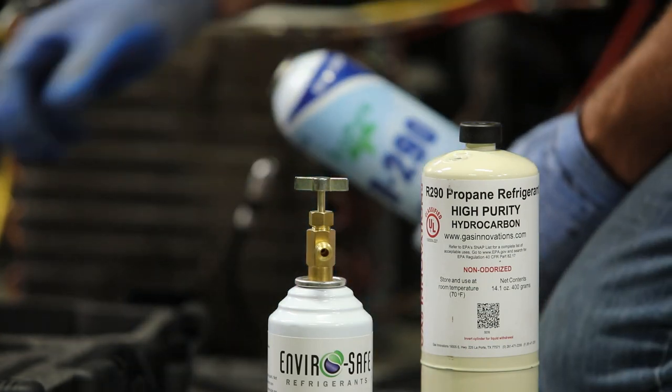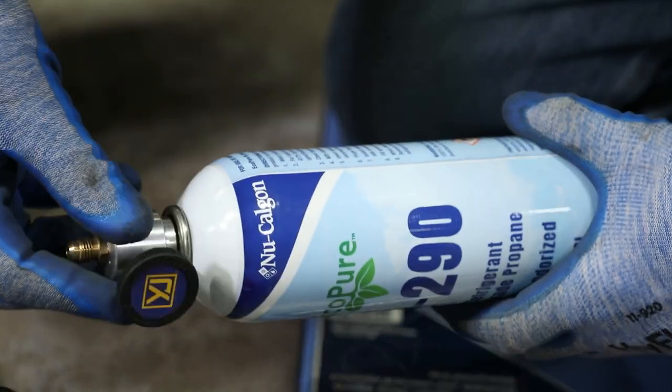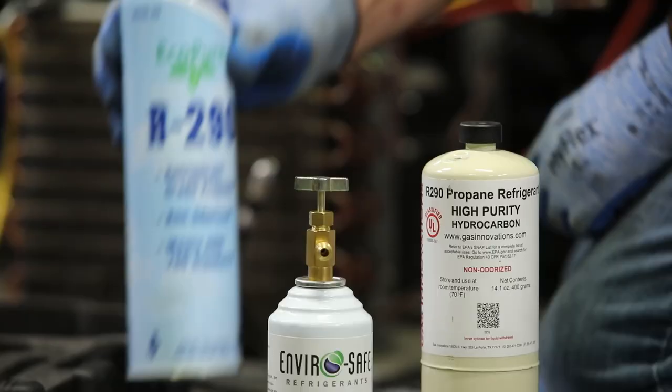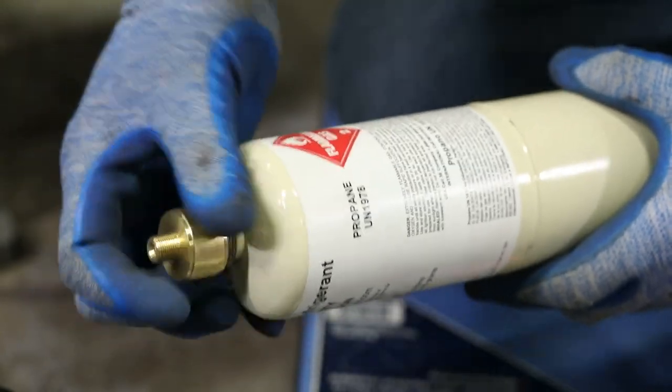Identify the bottle valve configuration needed for the refrigerant bottle being used. Most 7/16 inch threaded self-sealing bottles can be attached directly to the included bottle valve. For 1 inch threaded bottles, the bottle adapter can be used.